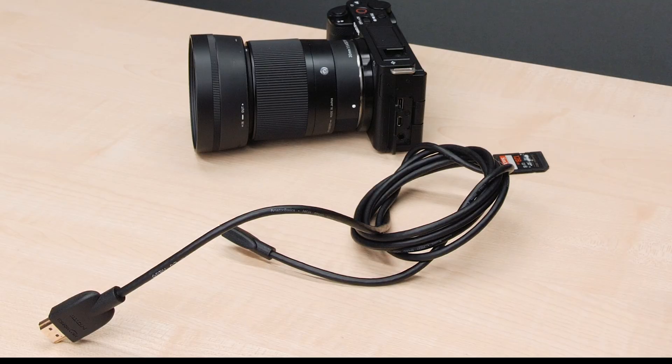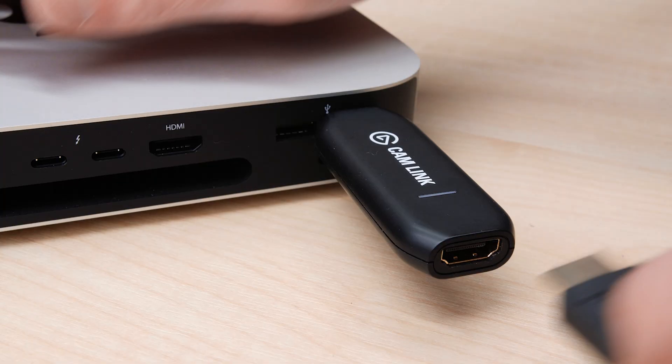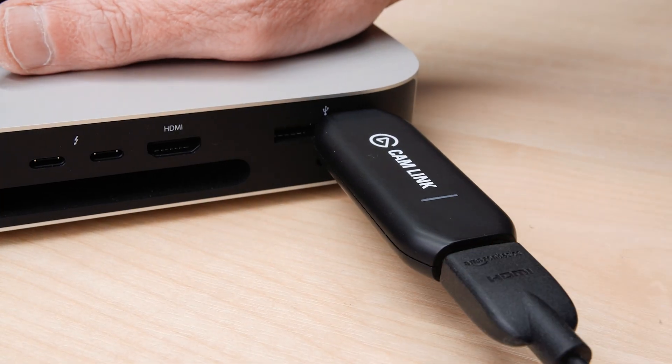First, we just plug in the HDMI converter into our computer, then take the HDMI cable and plug that into the camera, and connect the other end to the HDMI converter. As far as connecting it, well, that's it. But there are a few things we need to change on the camera for this to work.